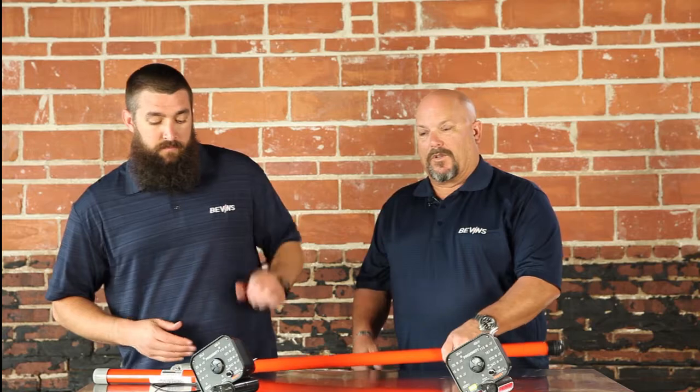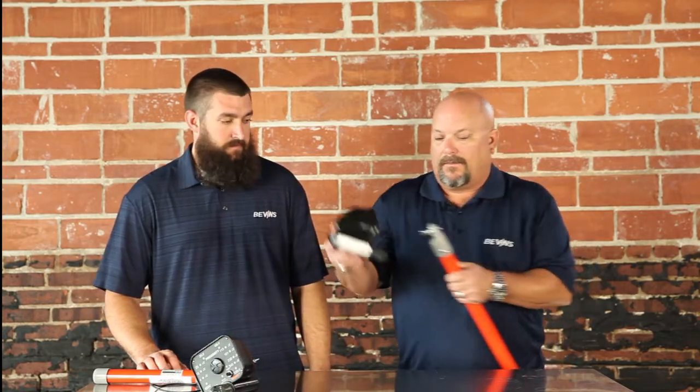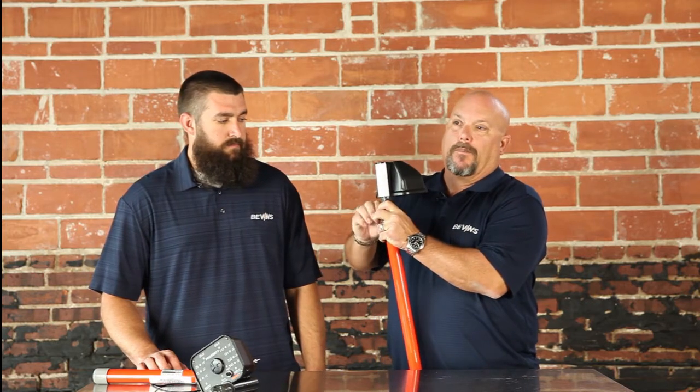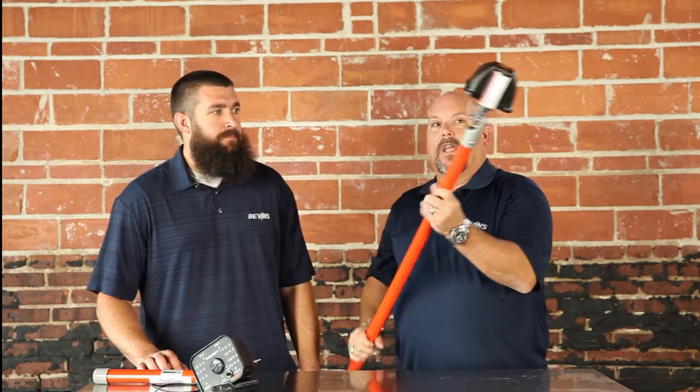You can always use a known voltage source as well. To attach the unit, you can use a universal pole of appropriate length or a grip ball. Simply attach the universal head to the other head, make sure the unit is on, and you're ready to test.